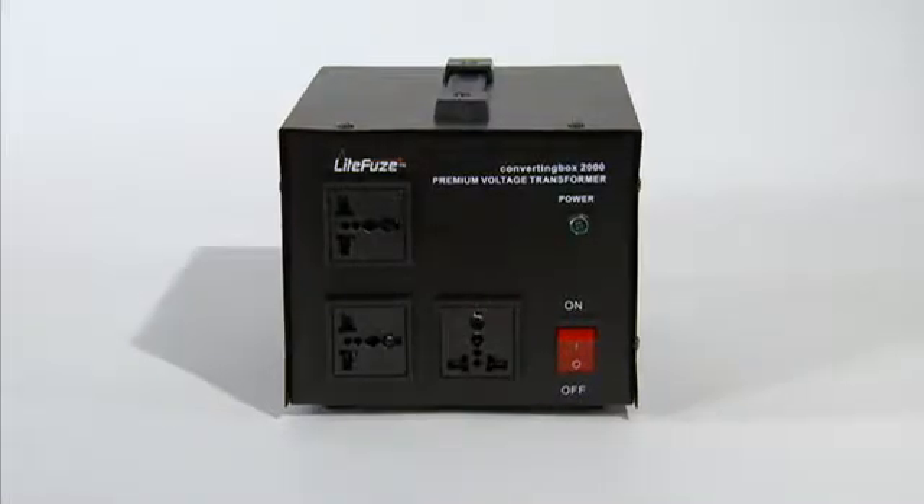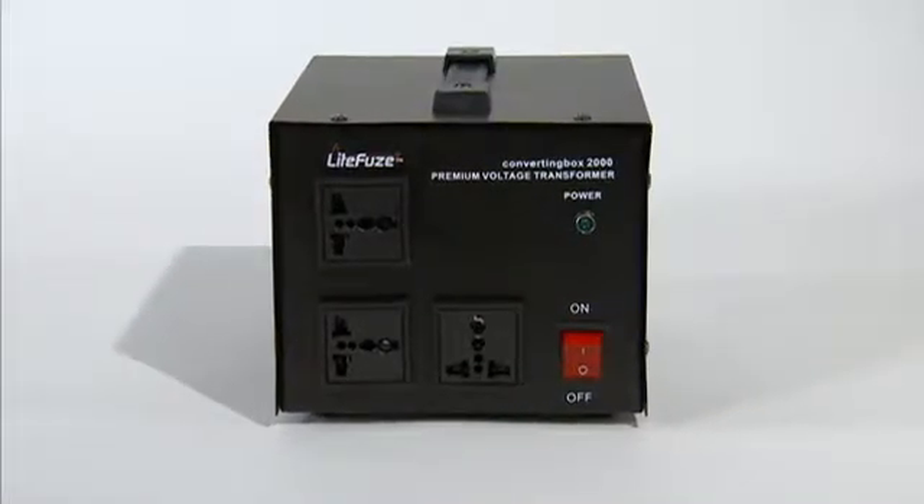The converting box was designed with users in mind. Equipped with smart sockets, the converting box offers a cleaner design and simple plug and play.